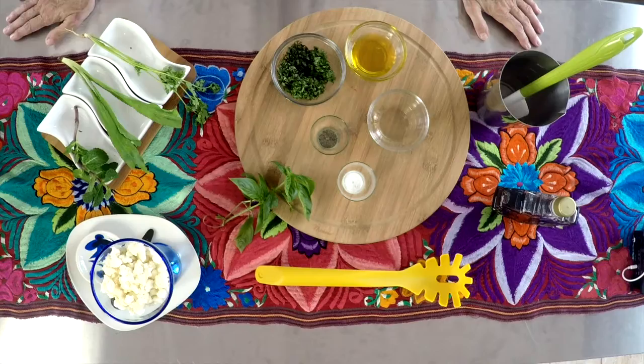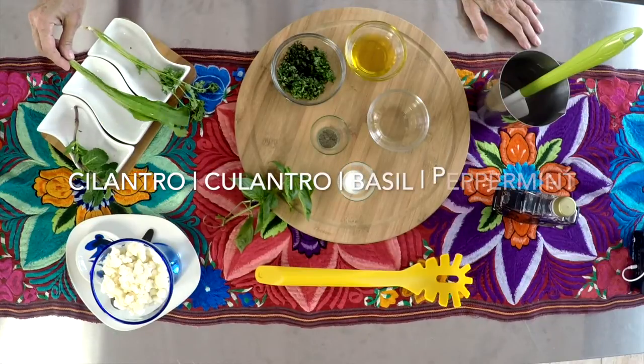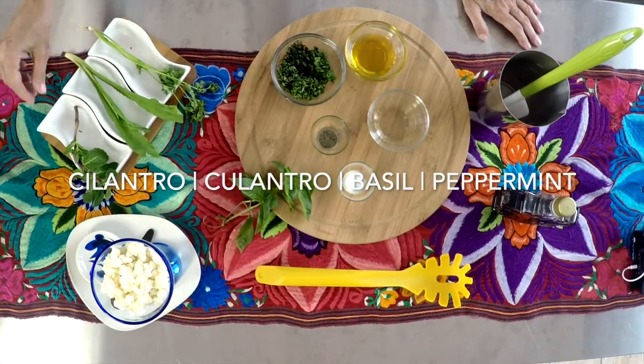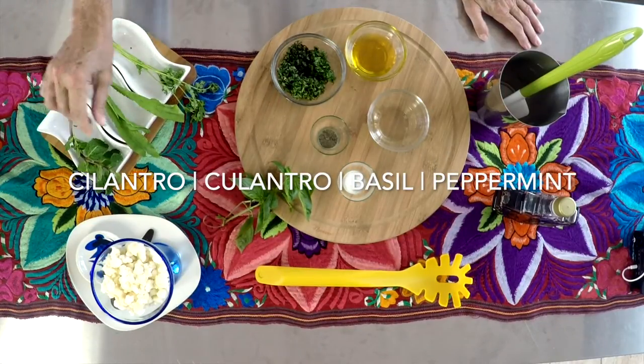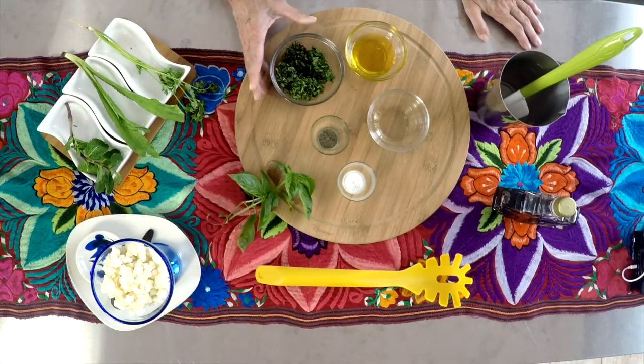This is Chef Pachi and today I have a green vinaigrette for you. Delicious, very aromatic herbs, vinegar — it's delicious, and you're gonna love it. You can make it in seconds.